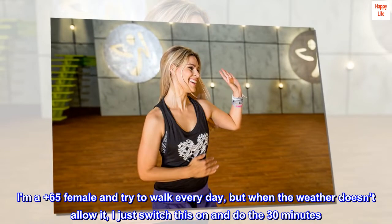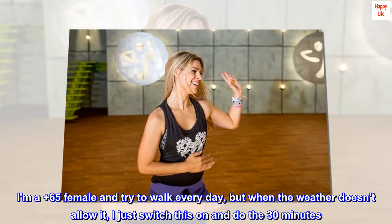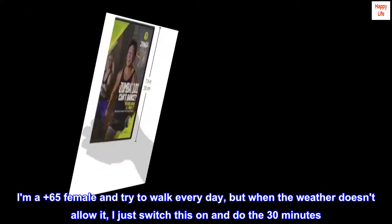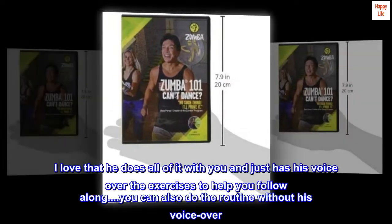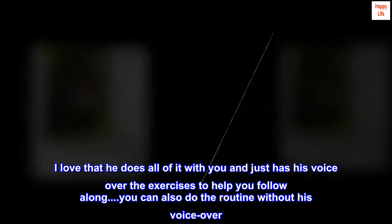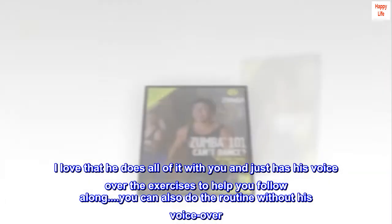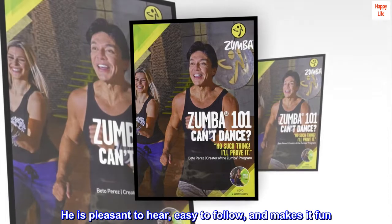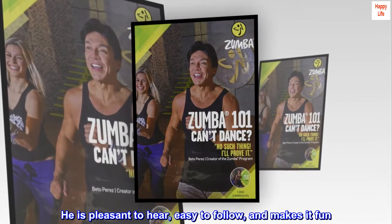I am a 65-plus female and try to walk every day, but when the weather doesn't allow it, I just switch this on and do the 30 minutes. I love that he does all of it with you and just has his voiceover the exercises to help you follow along. You can also do the routine without his voiceover. He is pleasant to hear, easy to follow, and makes it fun.